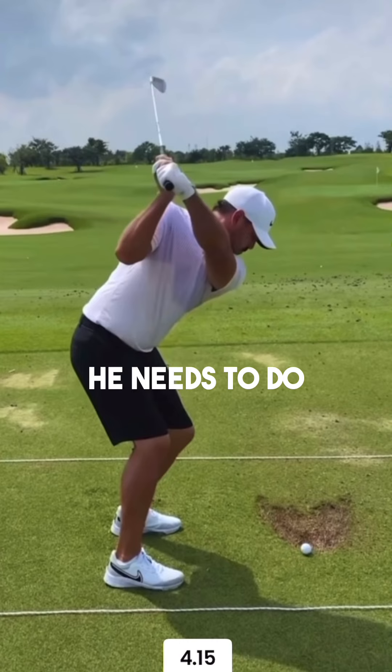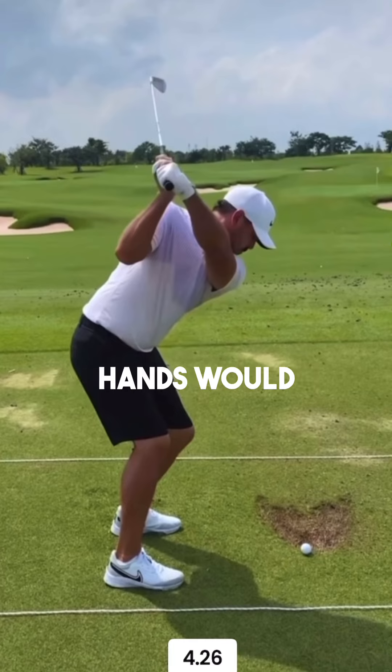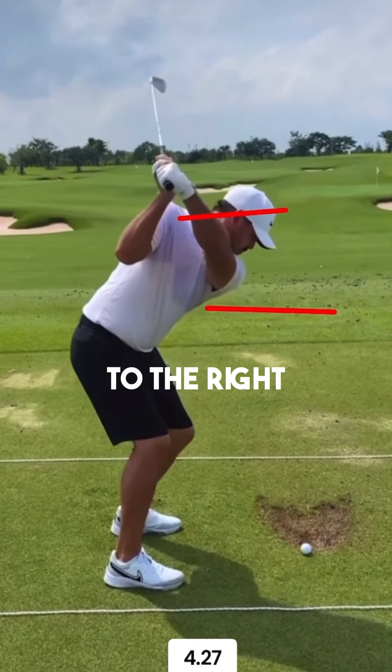Now what he needs to do in order to match that up in his downswing is to not rotate a hell of a lot, otherwise these hands would shoot too far out to the right.